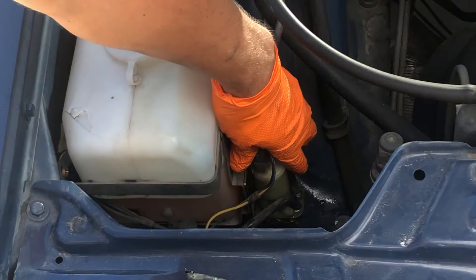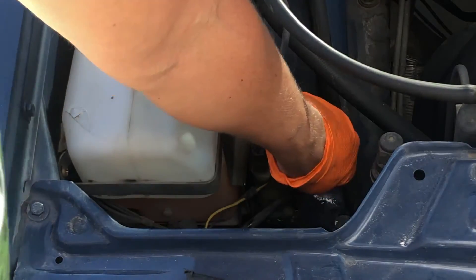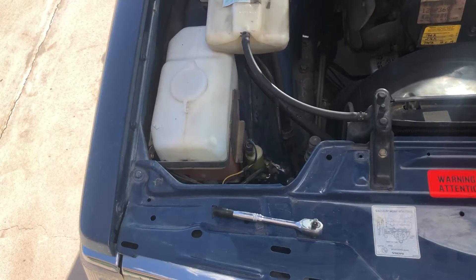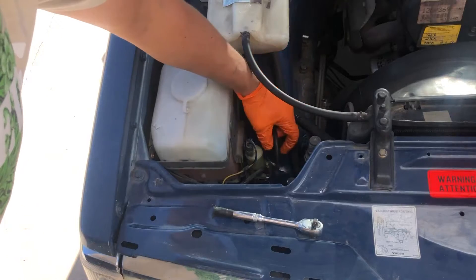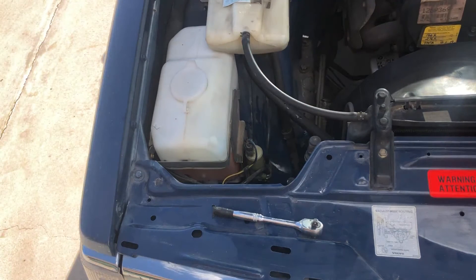I can hear it's a lot louder now that the pump is back in, cleaned, and able to spin and flow freely. It seems to be putting out quite a bit of volume. I don't want to lose all my fluid, so let's just reconnect that hose.